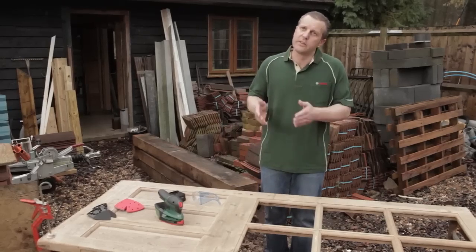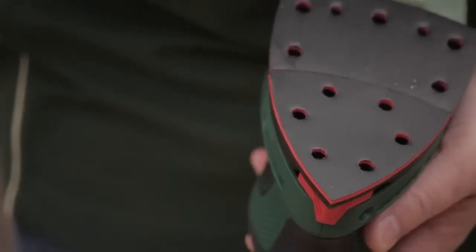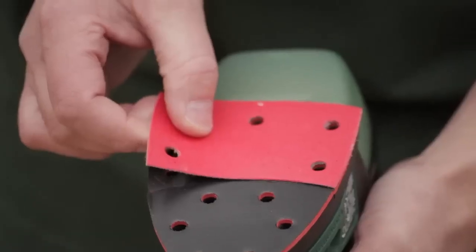This sander is ideal for giving you a really nice smooth finish. I'm just putting my sanding sheets on — it's a fantastic system because it's velcro, but it's nothing like any other velcro. It's a micro velcro, which means as the sanding sheet wears, the velcro doesn't wear underneath.